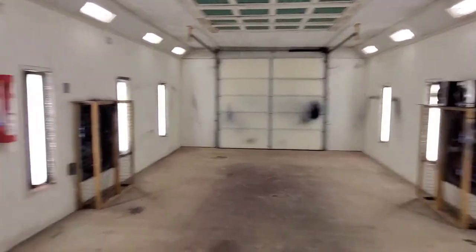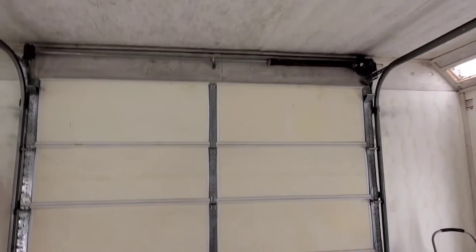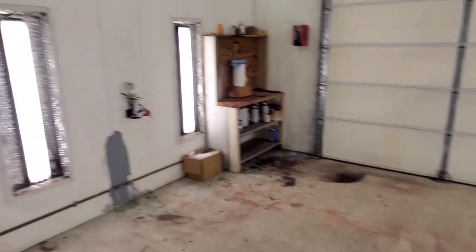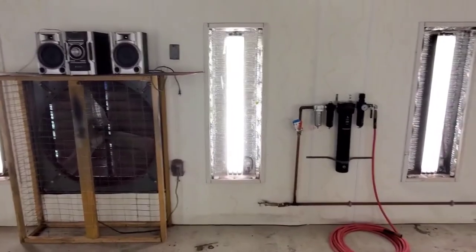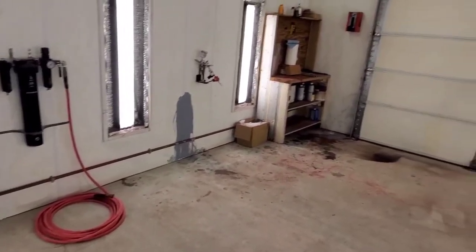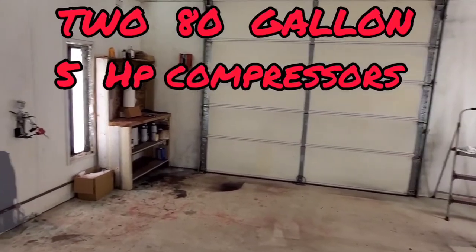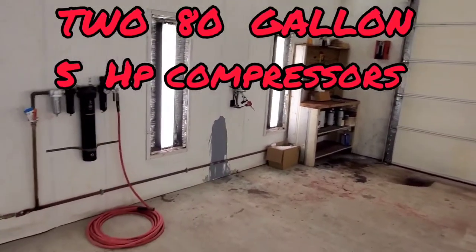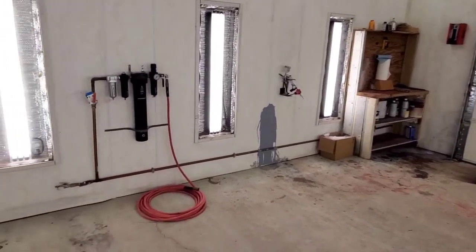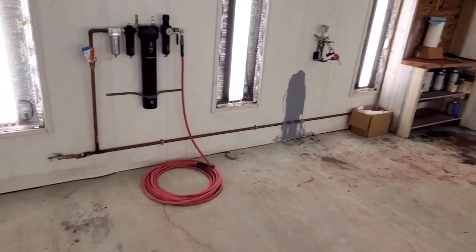I found plans online for a detached drive-through style garage. This is my air filter system — the air comes from the air compressors in my shop next door. I ran the line underground to here and then just mounted it along the wall in here.